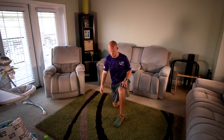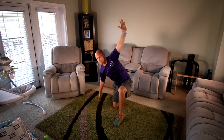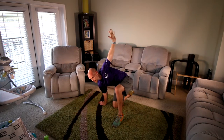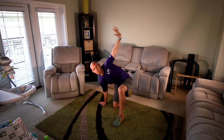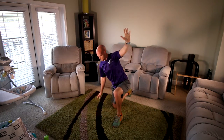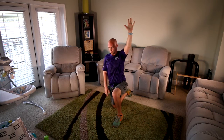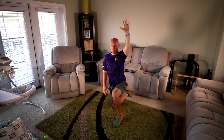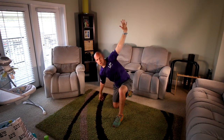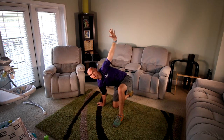Switch sides — quick transition and right into it. Thirty seconds and then we have a break. Ten seconds. Five, four, three, two, one. Awesome — take a little breather.